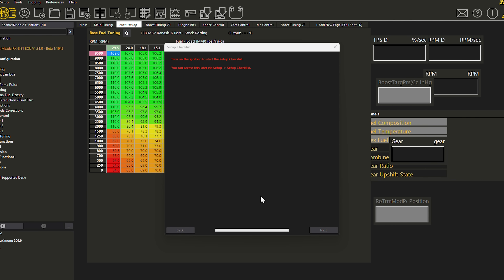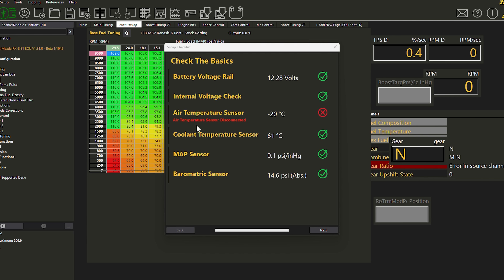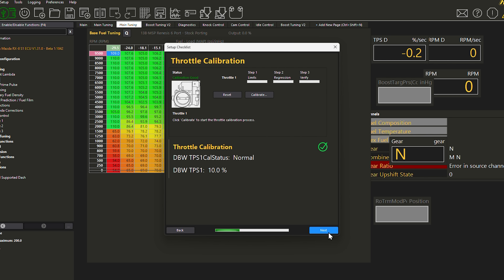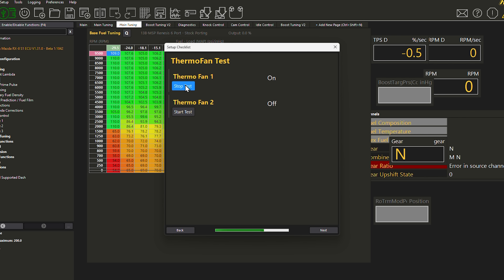Turn on the ignition to do the startup. I need to go outside and plug in my air temperature sensor — okay, next. Calibrate the throttle: set zero position, then hold it at 100% and calibrate. Beautiful. Brake pedal — on, off, on, off. Looking good. Check the fuel pump — I can hear it turning on and off. High speed — I can hear it was actually louder. Perfect. Thermo fan one — slow, fast. Yes. Yes.